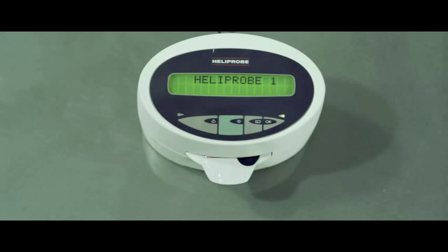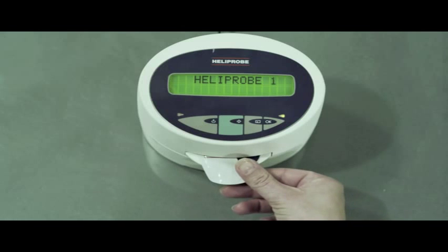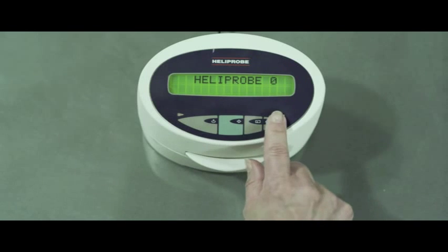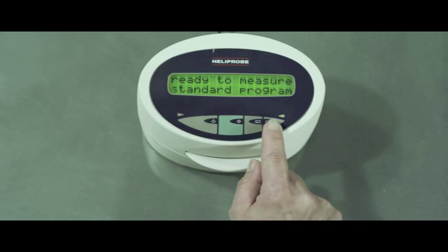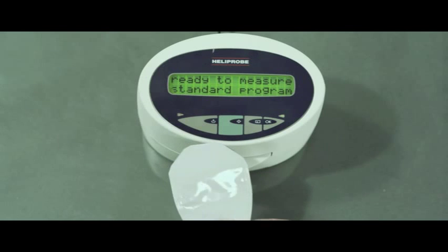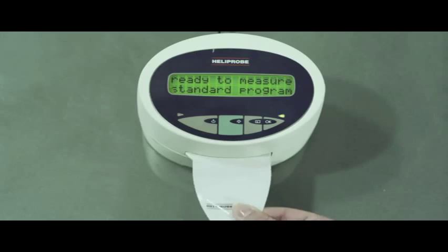In case of a borderline result, the system will automatically reanalyze your test twice. Remove the breath card. If you want to see the counts, press OK twice. Insert the protection card. Remember to print or record the results for future reference.